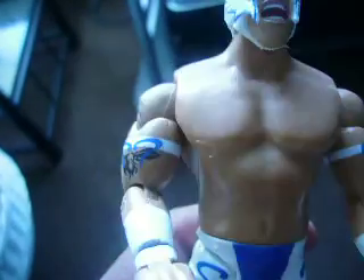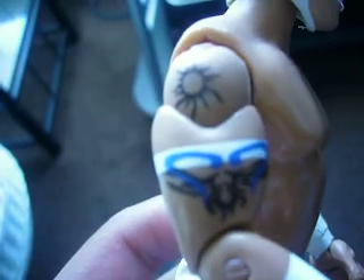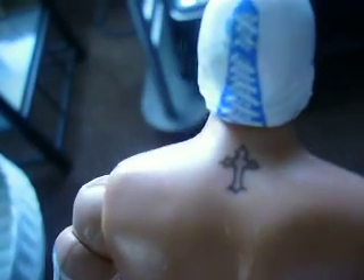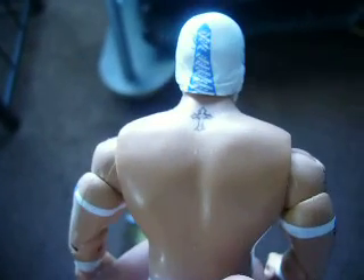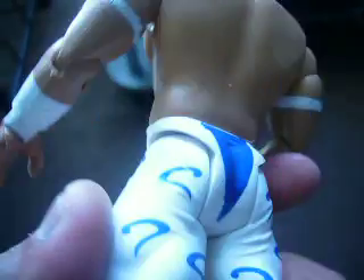He only has about four tattoos, which is correct. He's got two right there, and he's got these arm bands with blue question marks, one on each side. He doesn't have a spine tattoo — he just has a cross right there. You can finally see it good, because I've got another Raymond Stewart figure from Series 23 and you can't really see the cross on the back in that one. Looks cool.